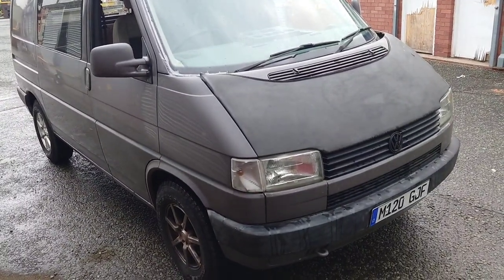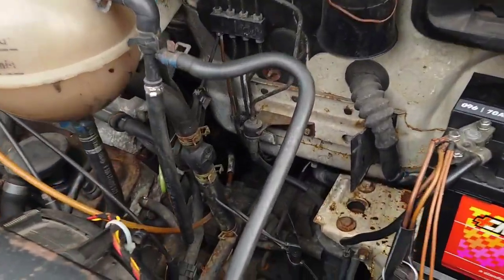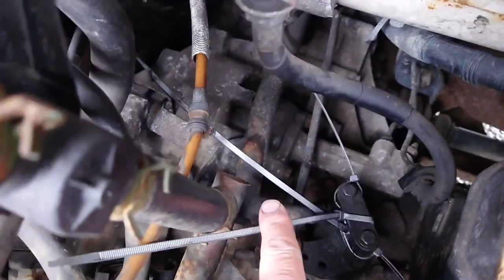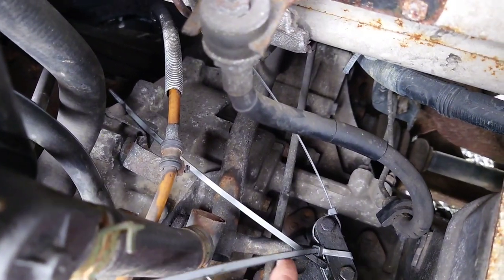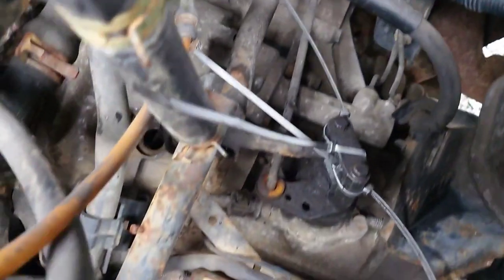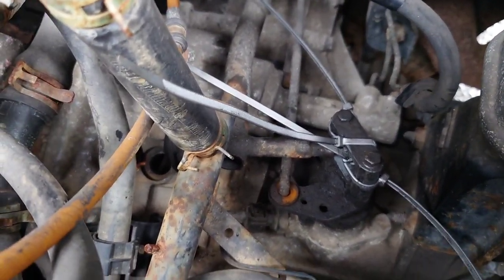What we're looking at here is the linkage on top of the gearbox, which is this thing here. You can see these cable ties that I put on as a temporary fix — I'll cut those off and show you what's what with it. That was a temporary fix to get me home, which worked really well.